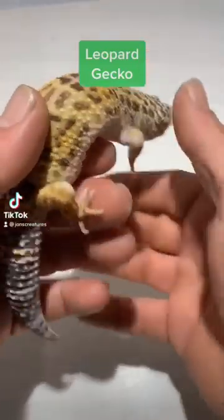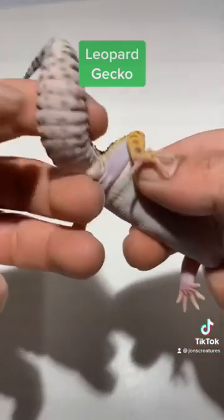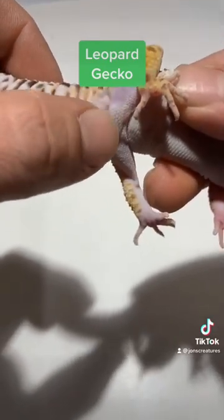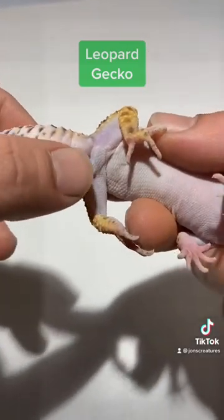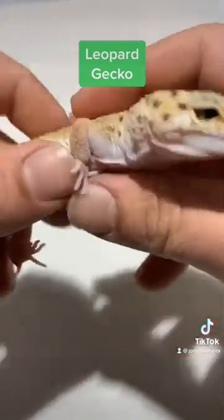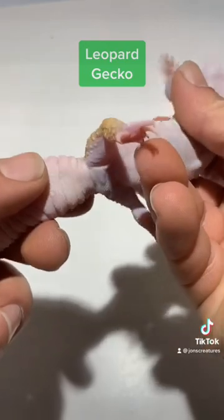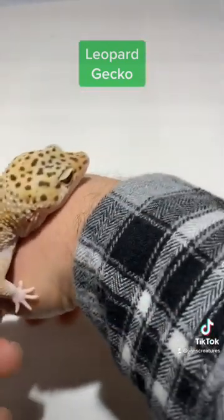Today I want to show you guys the difference between male and female. The male has two lumps right here, as you can tell. And this one will be a female — as you guys can see, the lumps are way smaller. So these are how you tell the female or male apart.